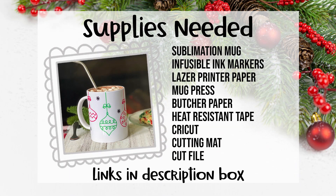For this project you'll need a sublimation mug, infusible ink markers, laser printer paper, a Cricut mug press, butcher paper, heat resistant tape, and of course your Cricut, a light grip cutting mat, and the cut file.